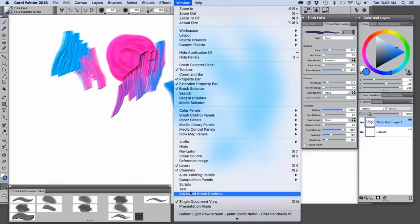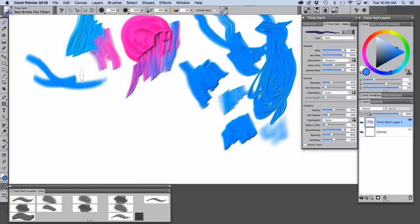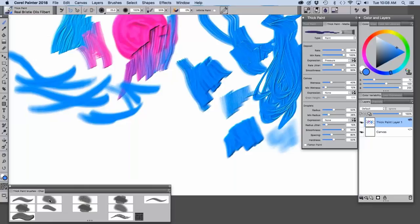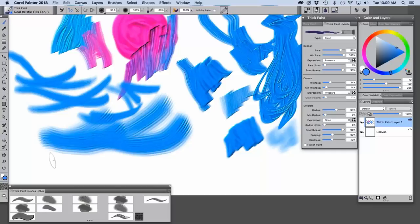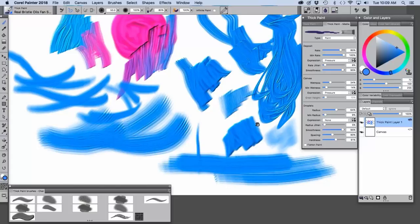Let me scroll up and look at some of the other brushes. The real bristle oils filbert has a bristle texture — I'll make sure I'm at actual size so you can see that really well. We can paint over this, then look at the real bristle oils fan short — as I lift up the brush the bristles spread a little into a fan — and then the real bristle oils flat.